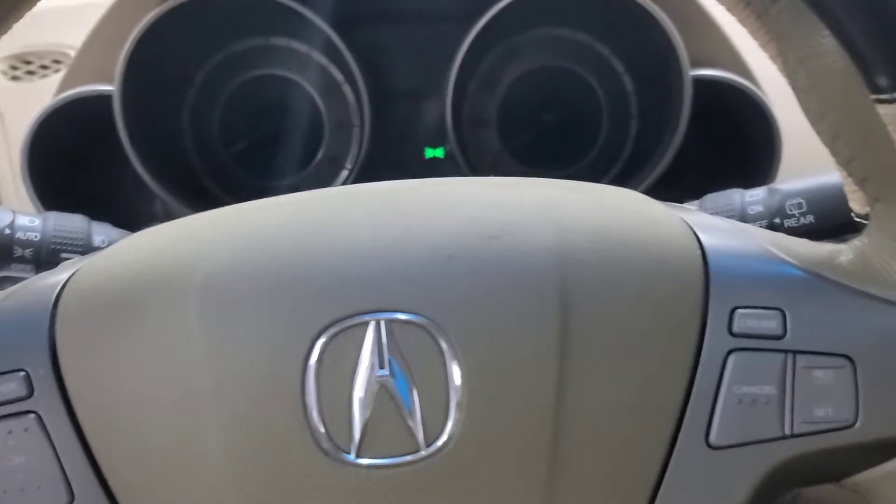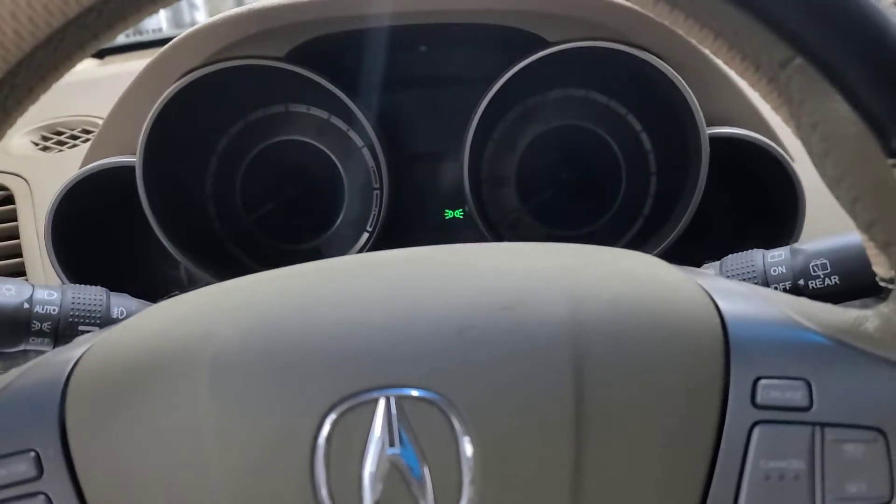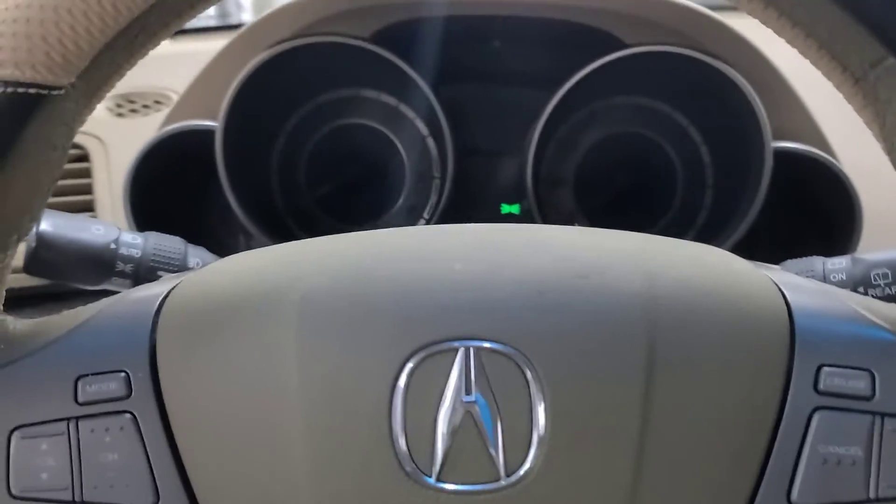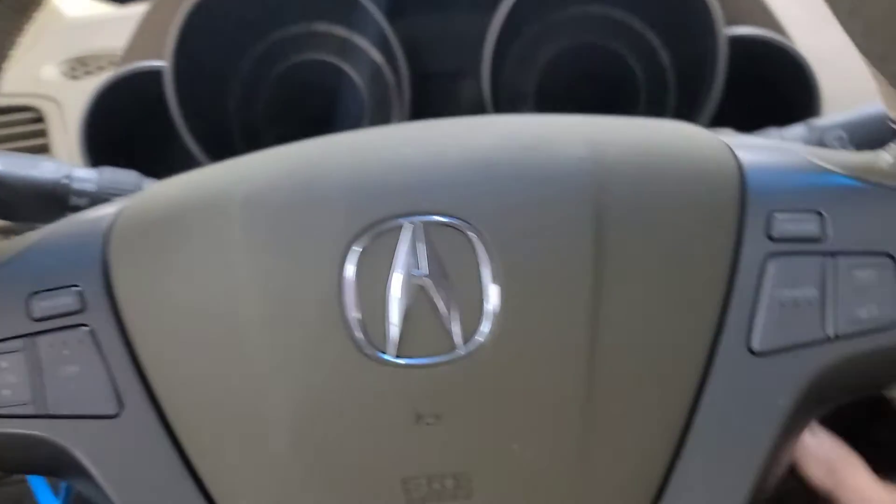I was asked by a client how to reset the service light for the oil change on a 2008 Acura MDX. I'm sure this is similar for other models on the Acura.